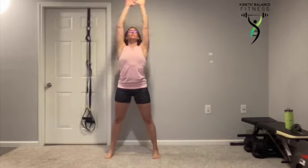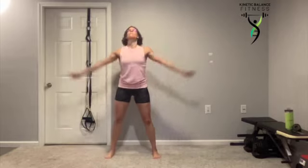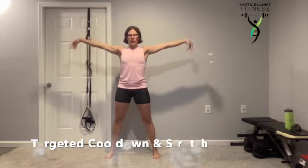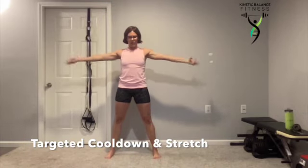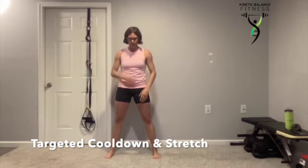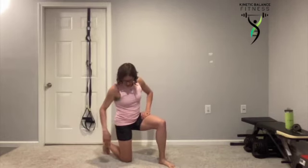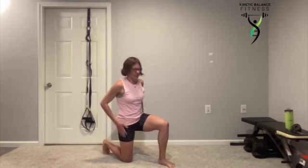Reach up towards the ceiling. Exhale. Stretch out that chest. Circle those arms. One more deep breath — we're going to bring that heart rate down nice and slow. We're going to hit the floor right off the bat and go into that hip flexor stretch.